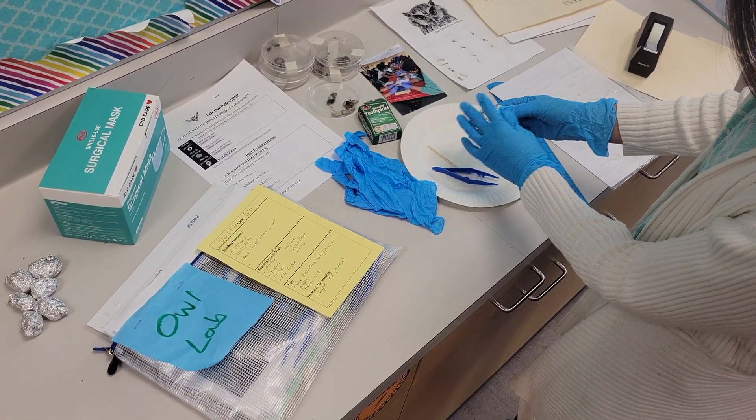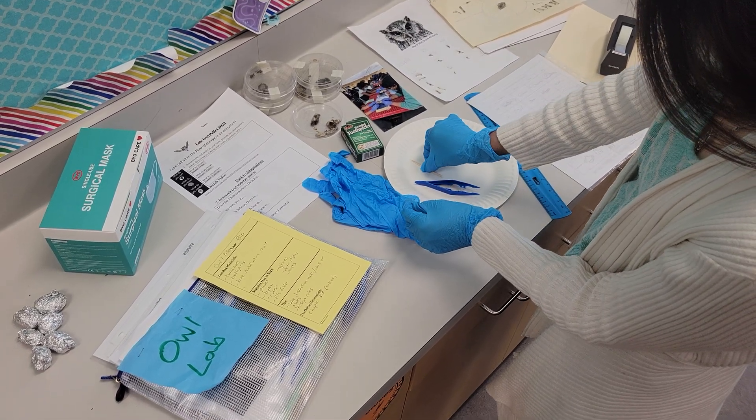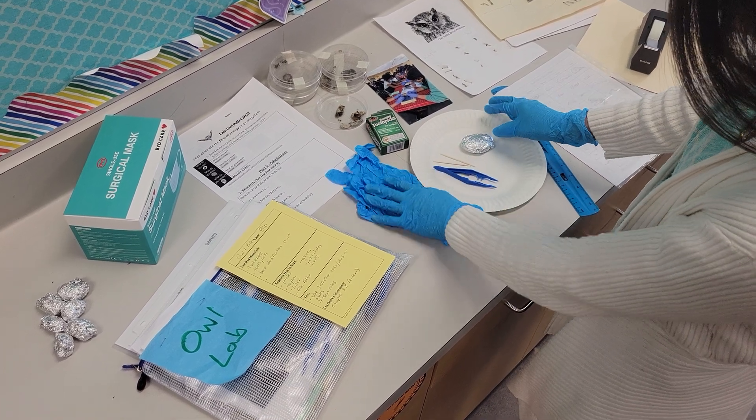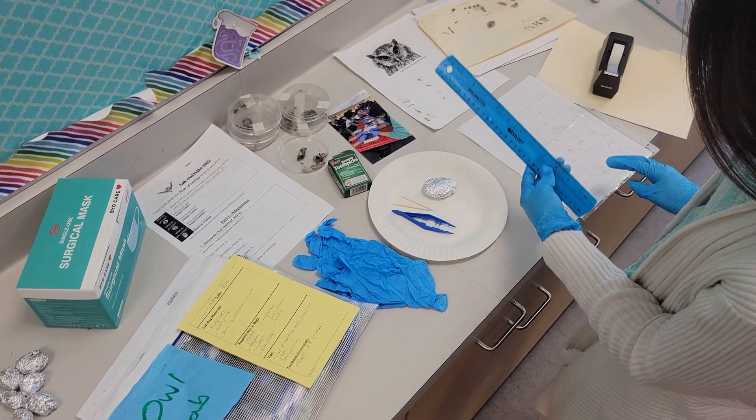The owl pellets are already sterilized and wrapped in foil. If you don't have any dissection tools, toothpicks or forceps work perfectly fine, or students can just use their hands. You want to provide gloves for the students and a ruler to measure.